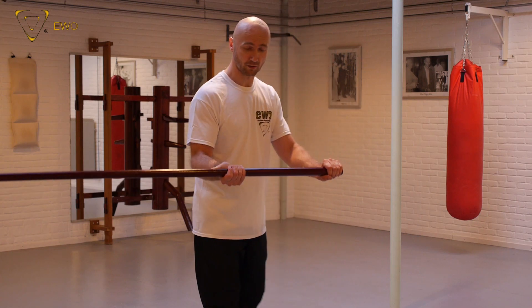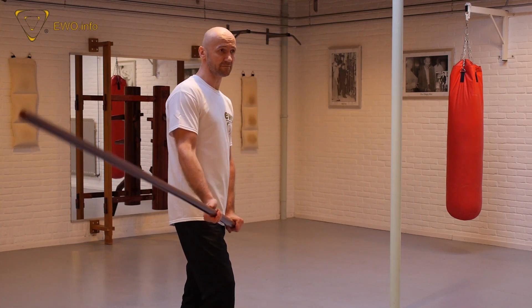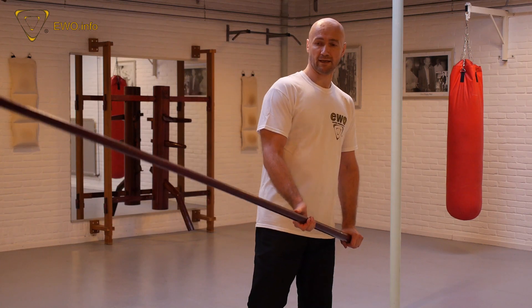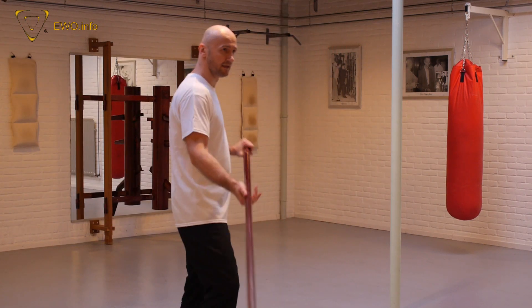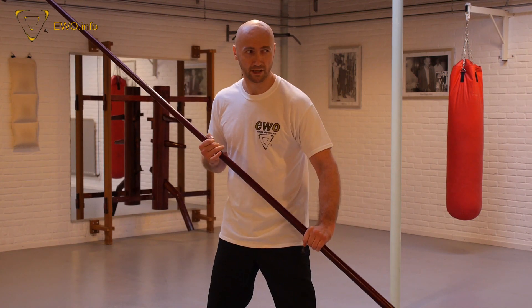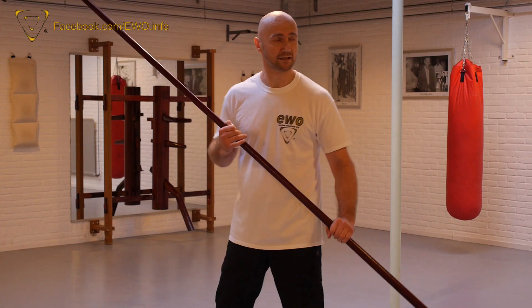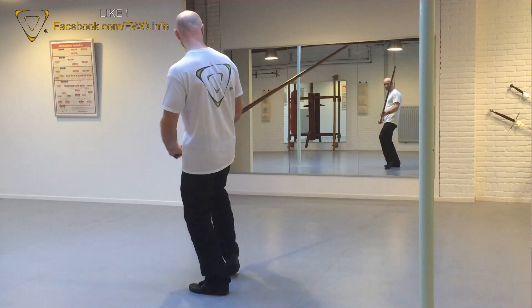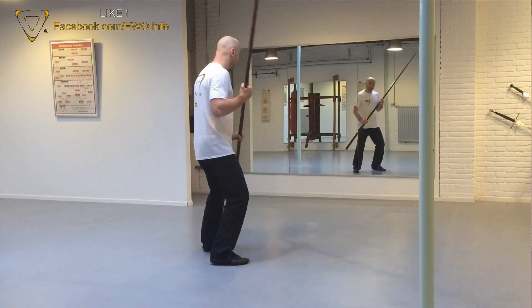Holding the long pole like this doesn't mean I always stick to this. Sometimes I have to hold a little bit wider. Sometimes I change — not often, but a few times — because it's not always about the distance. If somebody breaks through, I can use this.